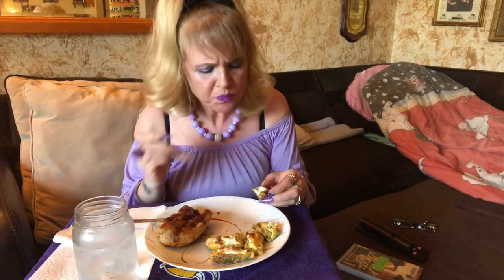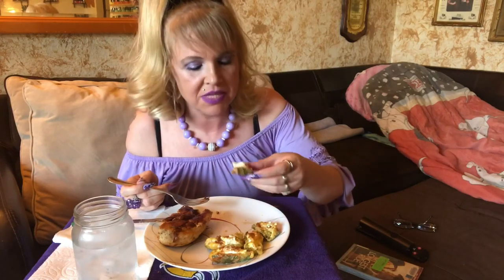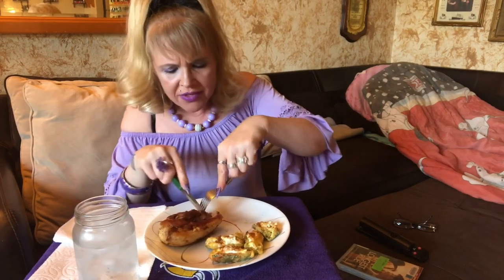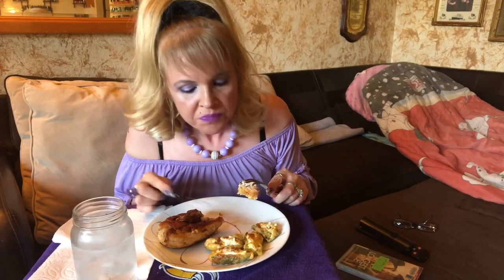These jalapeños aren't even hot — I'm bummed I didn't leave the seeds in because I like them spicy. Oh my god, they're so good. It definitely tastes like a jalapeño pepper, and you can still taste that batter even though it's not completely coated like a corn dog. Isn't it funny that the batter I use to make a pancake can actually be used for this?